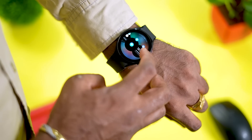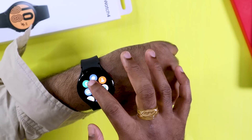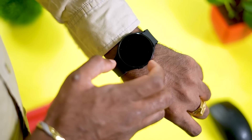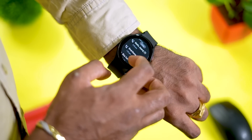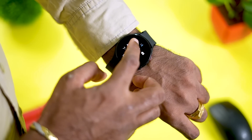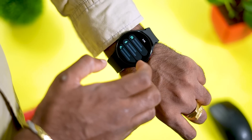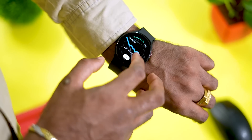You can open recent applications from the watch. Even phone calls can be initiated — you have access to the dial pad and recent call logs. Google Maps is also available, allowing you to navigate directly from the watch.